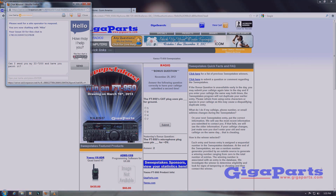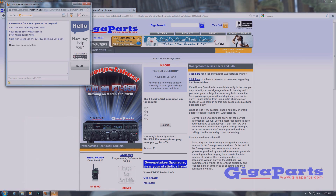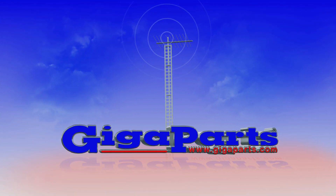Low prices. Huge selection. America's favorite ham radio store is Gigaparts.